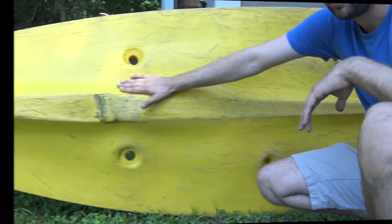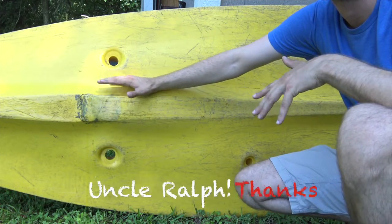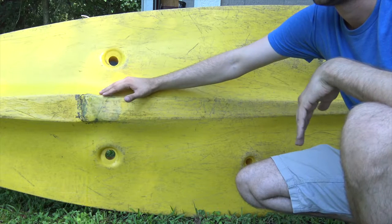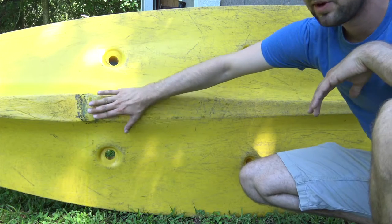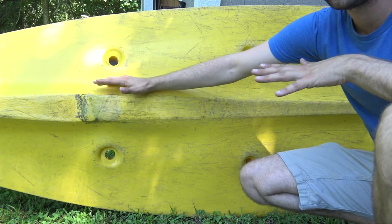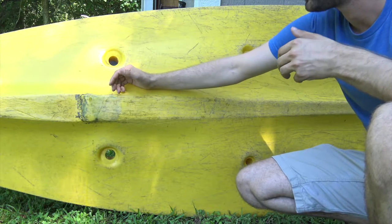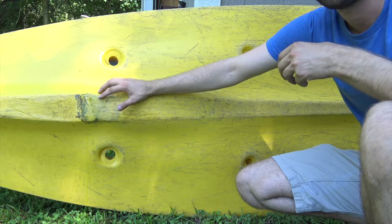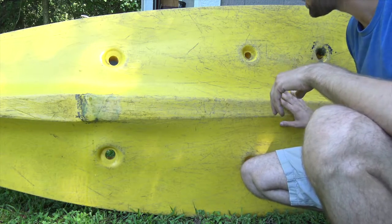Alright, let's get cracking. My uncle basically gave this to me — he said if you fix it, you can have it, otherwise he's just going to get rid of it. What these damages come from is basically people not knowing how to properly get a canoe out of the water, and they drag the canoes over cement. As you can tell, there's a lot of scuffs and scrapes on the bottom of this thing.